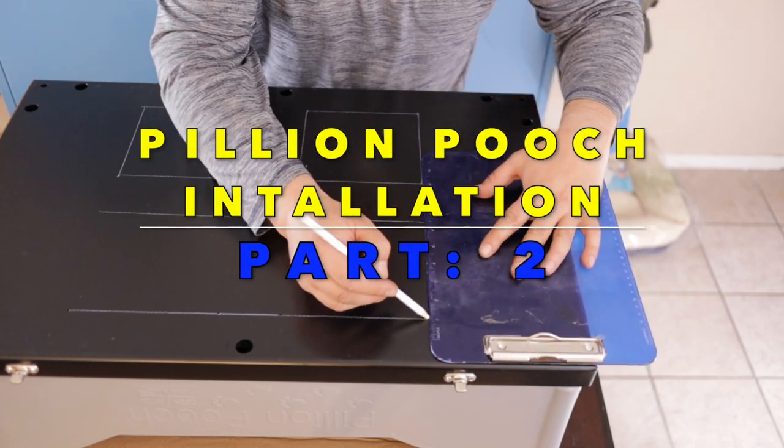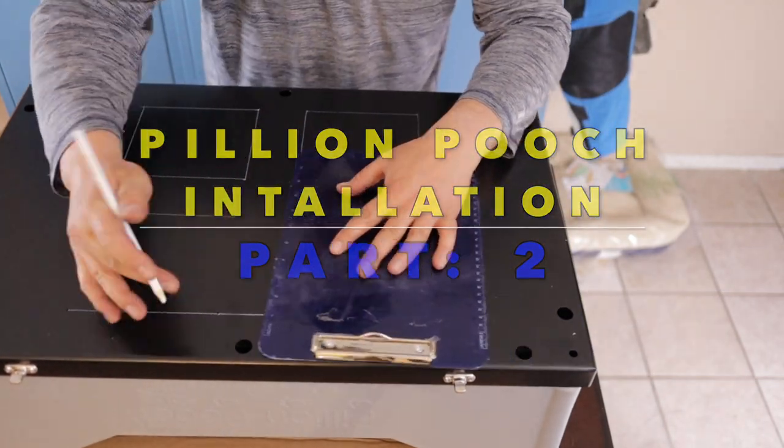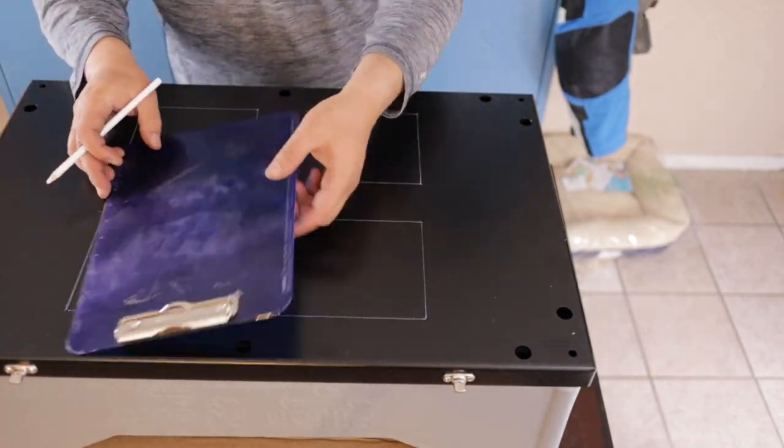This is part two in a four-part series. Unboxing was covered in part one and I'll put the link here.